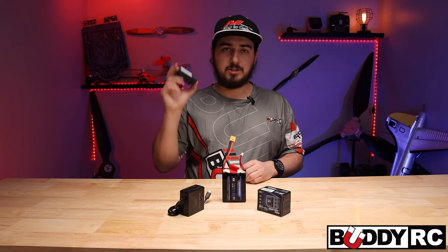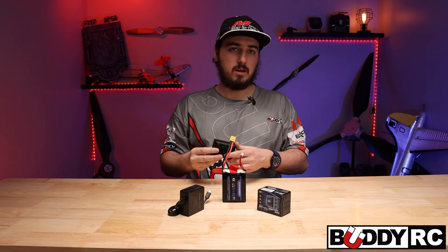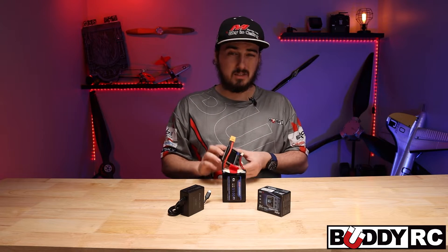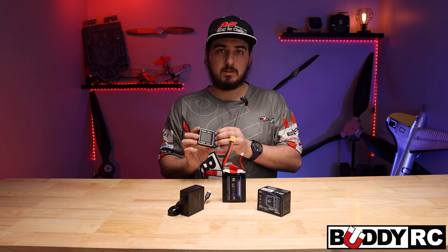They absolutely blow me away how much you can fit into this little tiny package. This one has a fan on the back, which is really nice. For what it is, the price point is absolutely insane — I want to say this one's about $40. You get a lot of features in this little tiny charger.